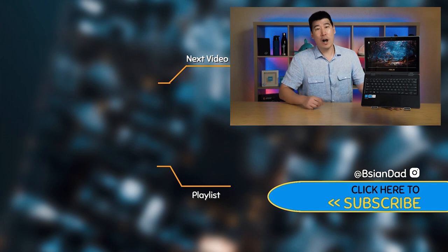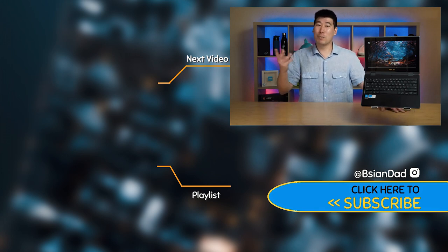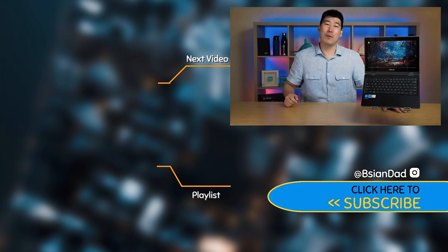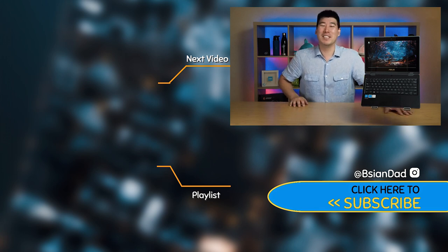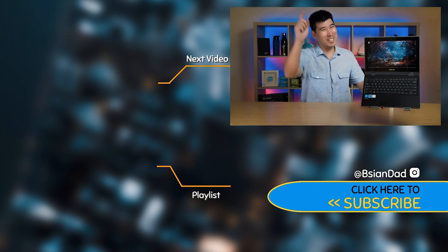The BR-1100 starts at around $320 USD and here in Australia it's about $600, which is quite amazing for the amount of functionality this computer brings. Having considered the overall functionality, features, and price, I can definitely recommend the Asus BR-1100. I hope you found this video informative — if you did, smack that like button and subscribe. I'll try to upload a new video every week. Remember: imperfections in life make it beautiful and interesting — see you next video.